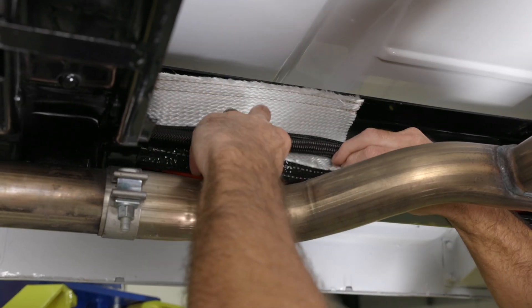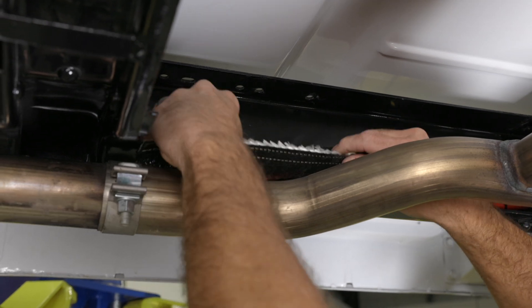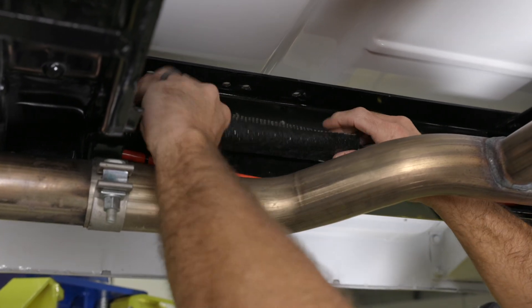The hook and loop design makes it easier than ever to install, especially in cramped and hard to reach places. Now with our hook and loop Flame Guard, there is no reason to disconnect your hoses or wiring just to install it.